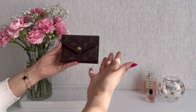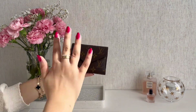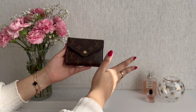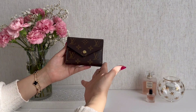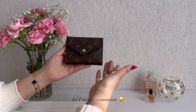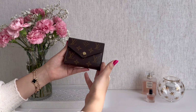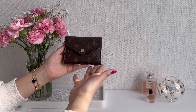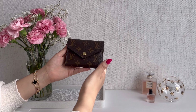Those are just some things to consider that I thought I'd share. I hope you enjoyed this mini review, overview, and tips on the Louis Vuitton Victorine wallet. Let me know in the comments if you have any questions and I'll do my best to answer them. Thank you so much for watching — if you enjoyed it I would love if you liked and subscribed, and I hope to see you in the next one. Bye!